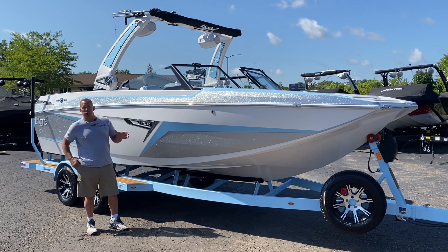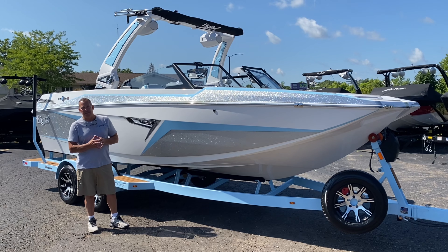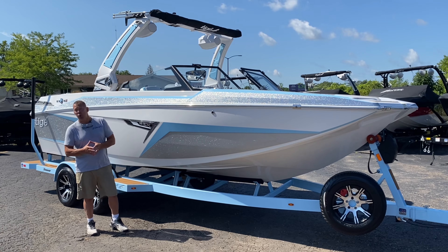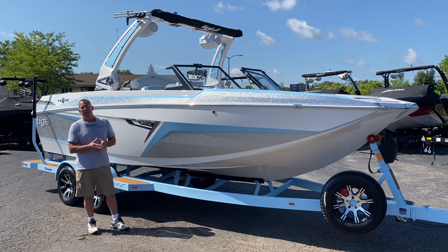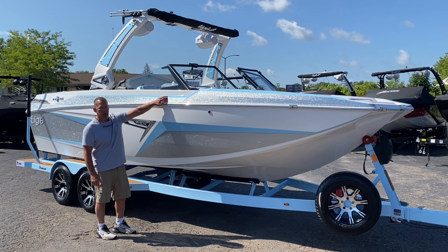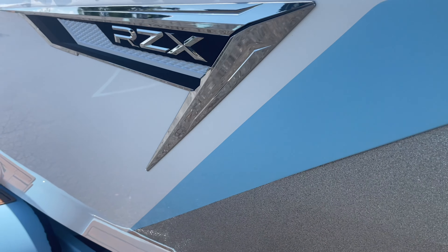Good afternoon, Jeff with Aqua Sports Marine here, and I'm very excited to go through our first 2025 Tyga 22 RZX. This one comes in at 22 feet 5 inches, has a 102 inch beam, 5,300 pounds, and 3,400 pounds of ballast. We ordered this one with frost, sky blue, and vivid silver, and as you can see, this boat is very, very clean.